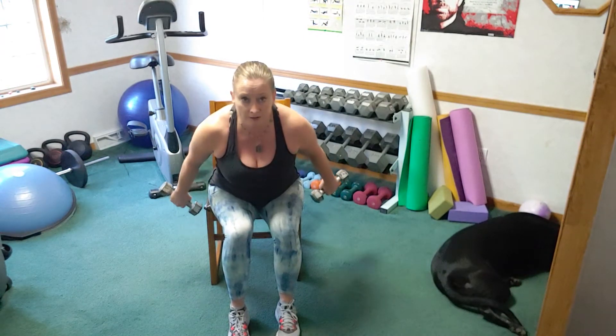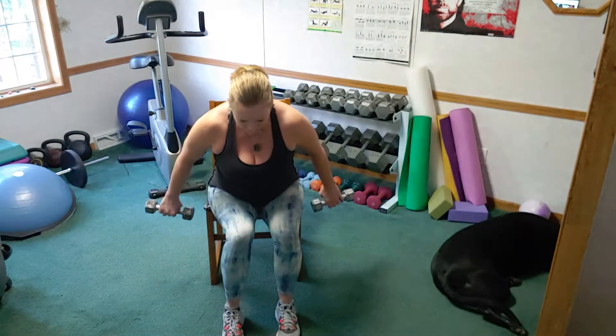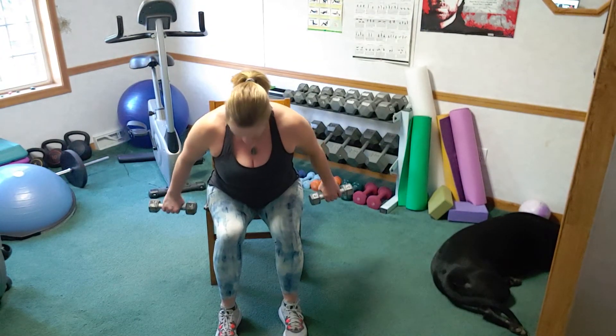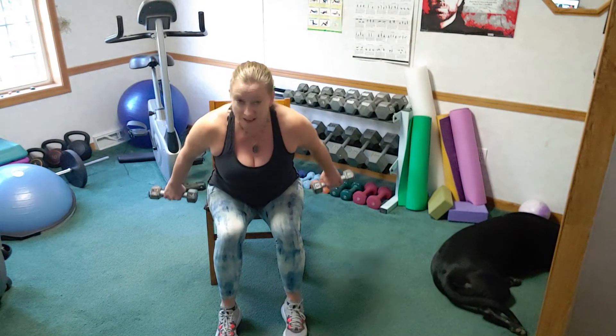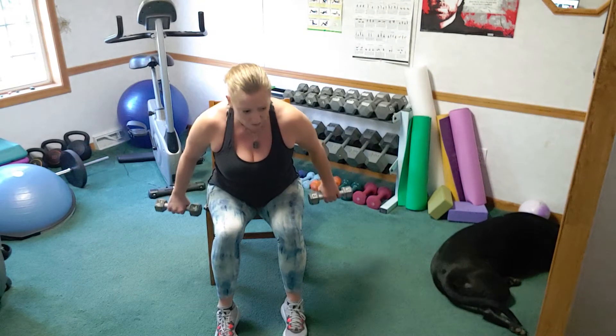Turn your palms to face the back wall — little tiny presses up, work the upper back and the back of the shoulders. Eight, seven, six, five, four, three, two, and one.